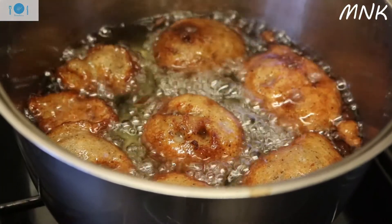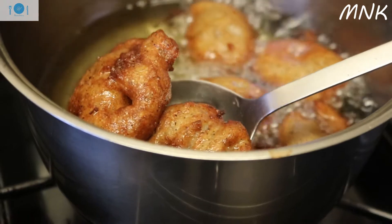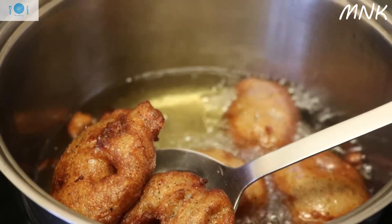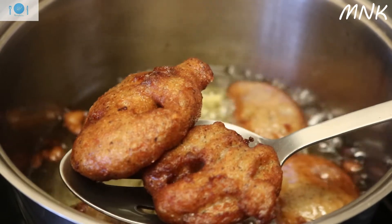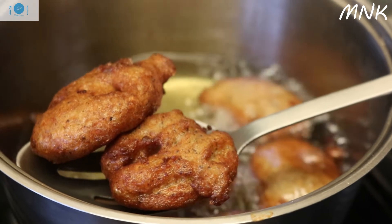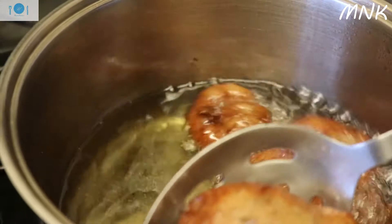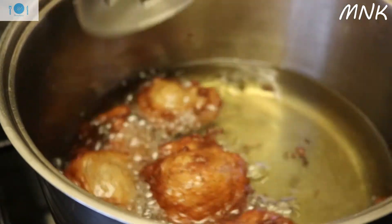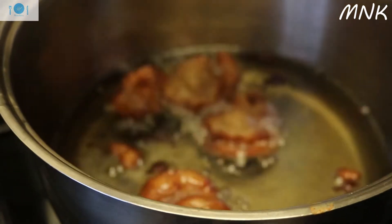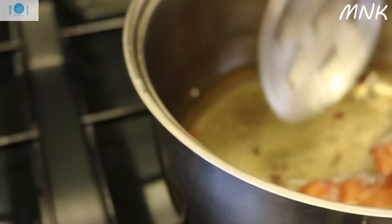This is a simple breakfast that I make. I have it on my channel — why not show you guys quickly. So I've already fried it and now I'm taking it out. Kose — I use black-eyed beans, I'll season it, soak the black-eyed beans overnight, blend it, season, and then fry.